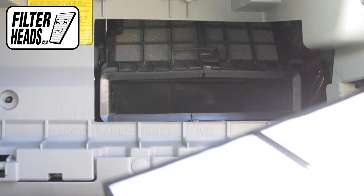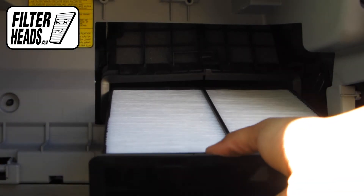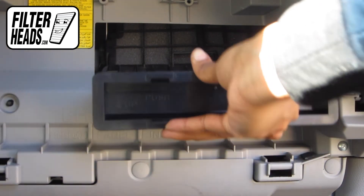Install your new AQ1149 filter into the housing with the arrow pointing up.